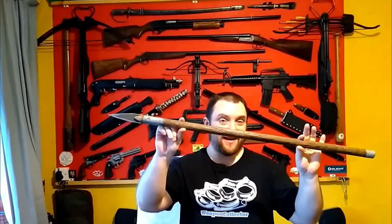Alright everyone, Web Collector here. This is my shooting competition and this is going to be match eight — myself versus Timbo 66, and it's going to be spears this time.